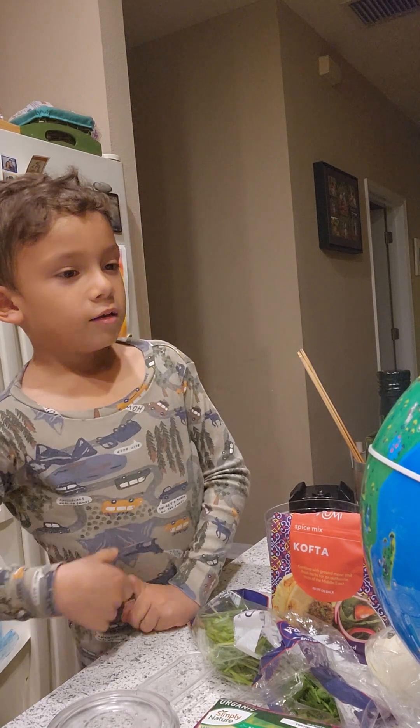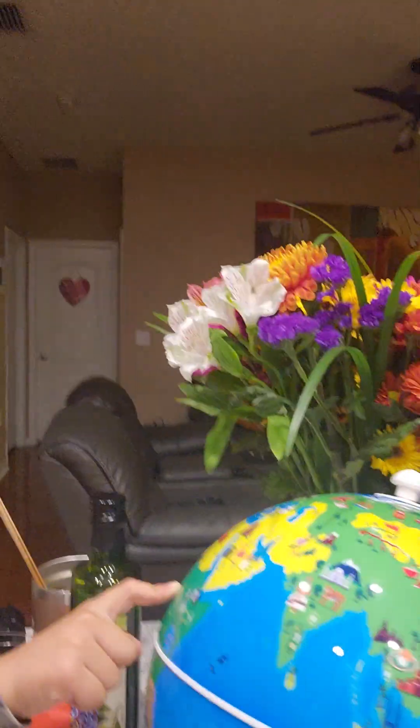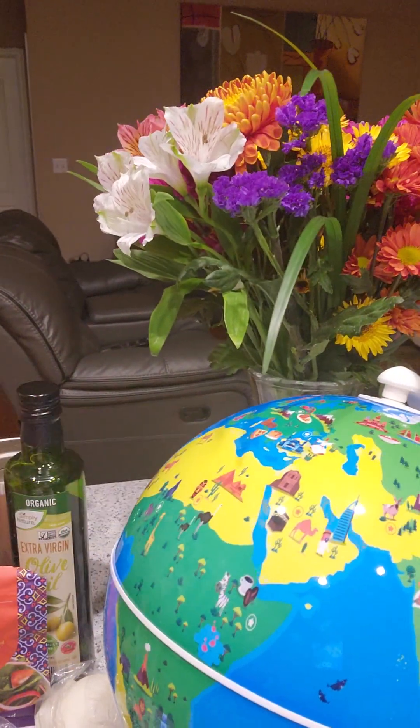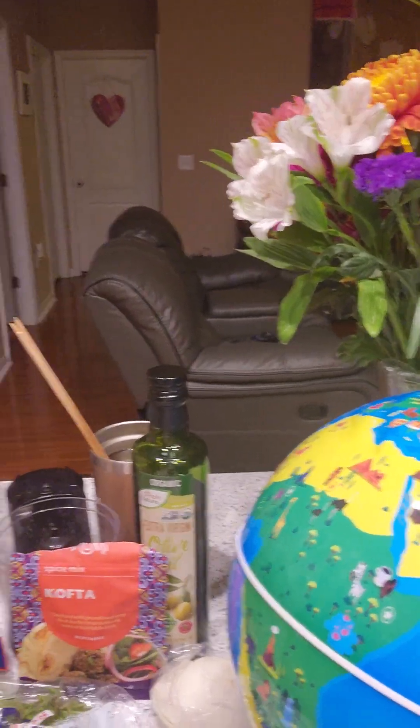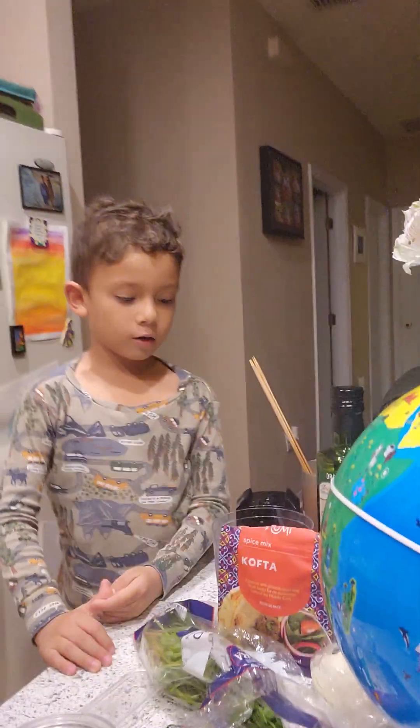Egypt is right over here. Let's find it on the map — where is it? Right here. And I learned about Egypt last year in school.